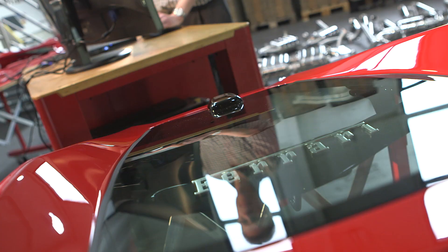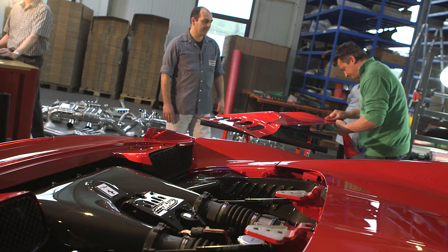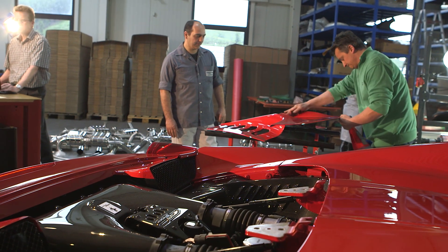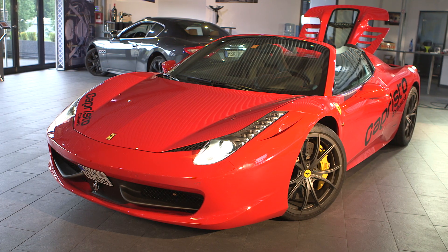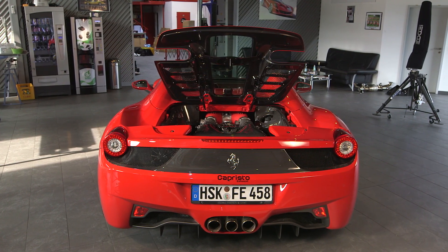In this episode of Capristo TV, it is all about customized carbon production. We will take a close look over the shoulders of our specialists and follow an engine bay hood for the Ferrari 458 Spider throughout the whole manufacturing process.